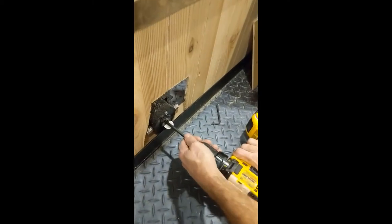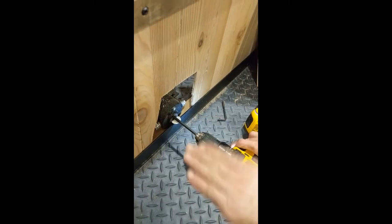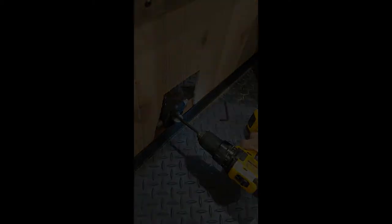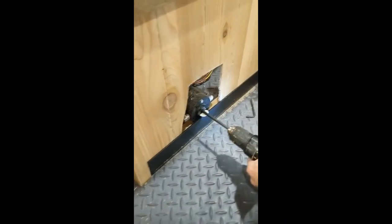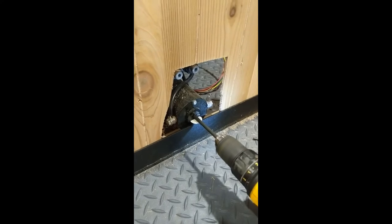You turn your drill on forward and that will take your jacks down — like extend. But then if you want to take the jacks back up, put your drill in reverse, same way, turn it the other way, and now take your jacks back up.